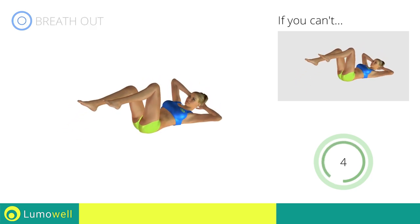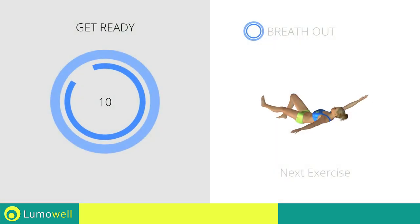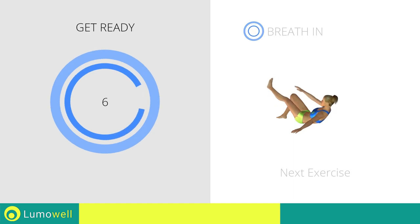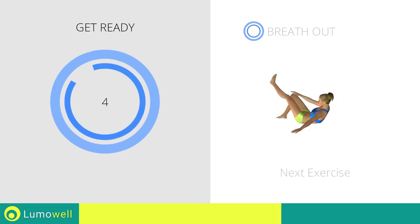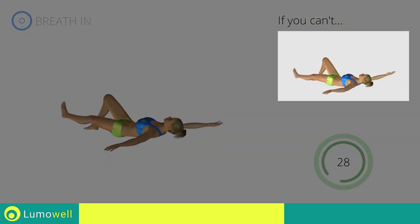Five, four, three, two, one, stop! Next exercise: crunch cross, outstretched leg. Three, two, one, go! If you cannot do it, try resting your heel on the floor before moving on to the next contraction.